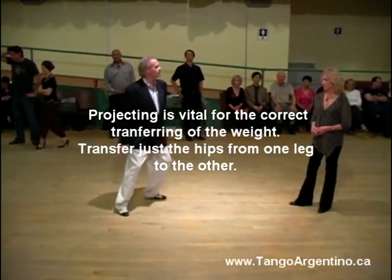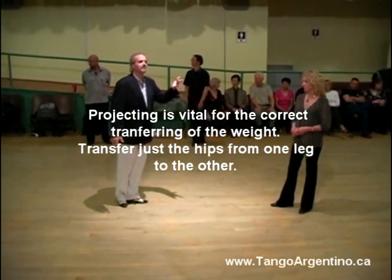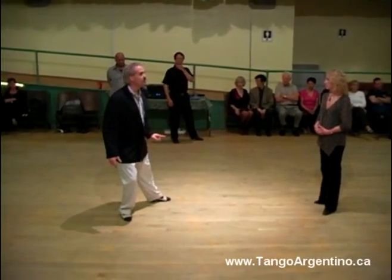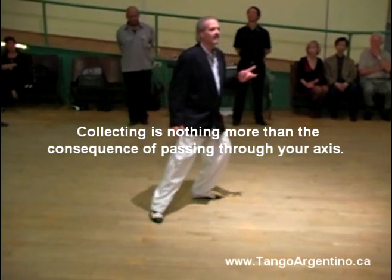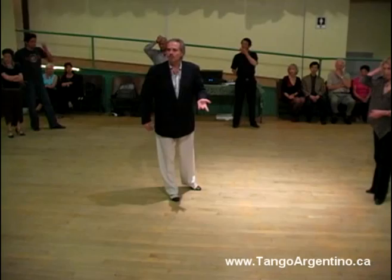And then I change the flexion — only the flexion. And when I stretch the leg, it happens to the flexion. This is the perfect movement, but I cannot dance like that. Dancing like that will be too hard. So I invent the pendulum — the Milongueros invent the pendulum motion.